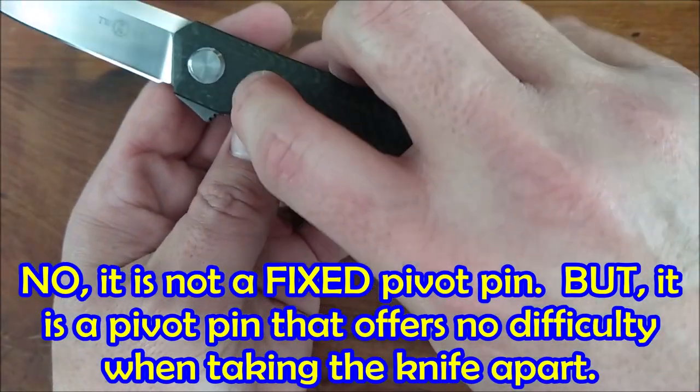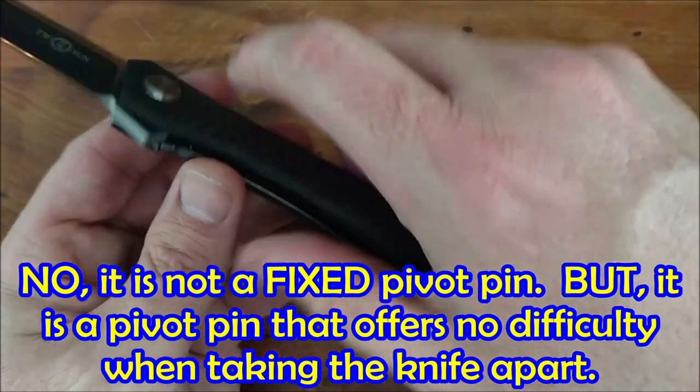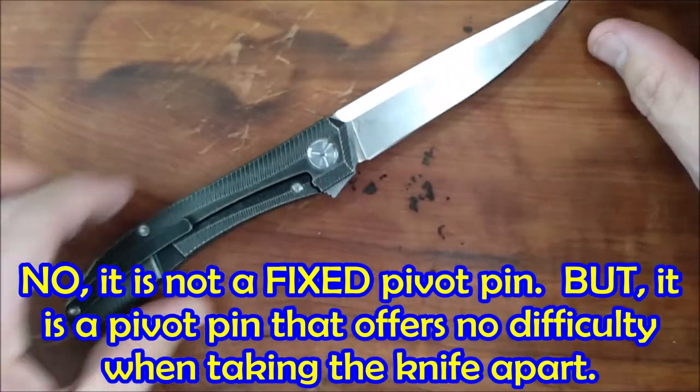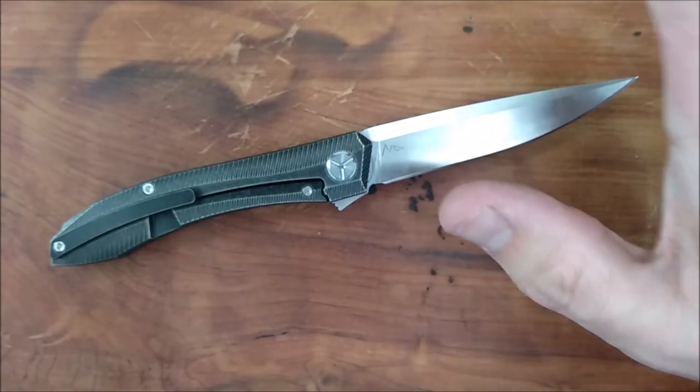Fixed pivot pin, so there's no Torx hole on this side — you're never going to try to open the wrong end. Not free spinning. T8 right here, you loosen it up, take it out. There's no Loctite or anything in there. Very, very good.